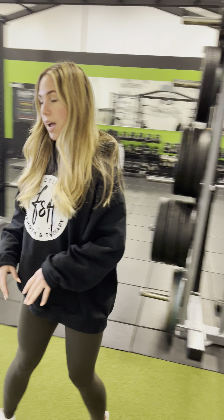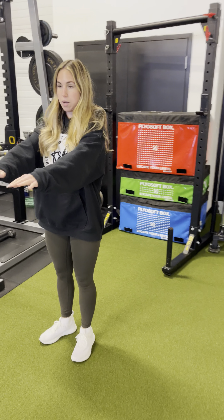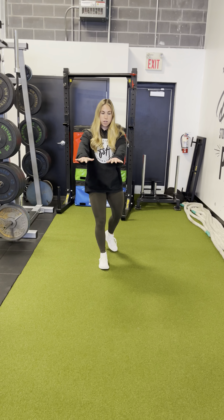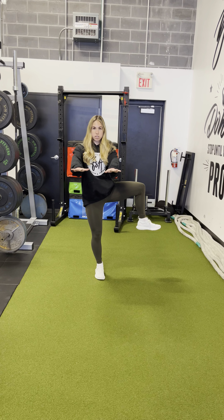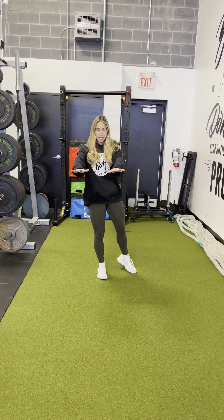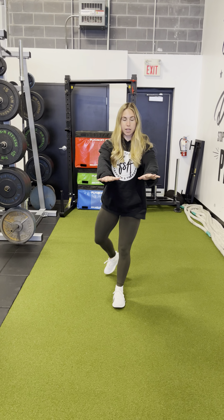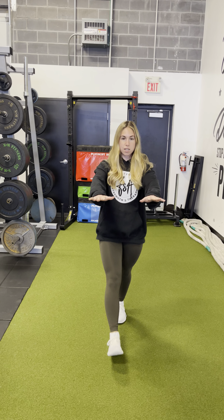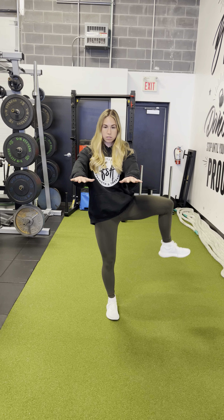Then as we come back, we're opening up the hips. Take a step out, arms come out, the knee drives up to the ceiling, and then back down before we take that leg to step back out. Open up the hip, down, then step. Try to keep your core nice and strong all the way down.